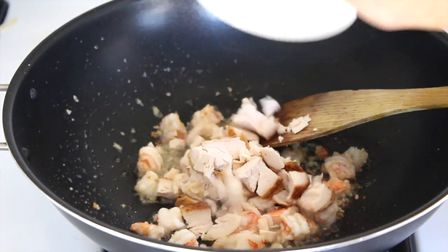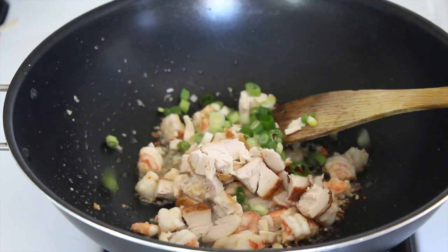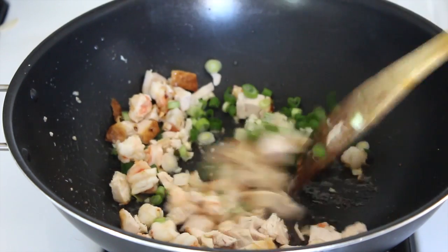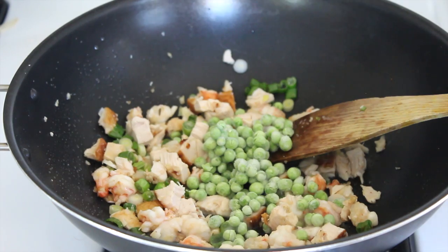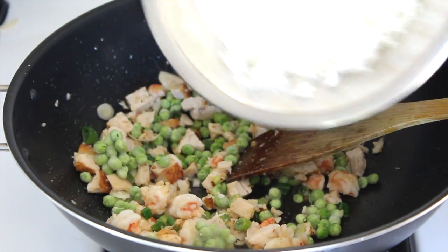Some chopped chicken — this is cooked chicken, leftovers. About half of my spring onion is going in now. Got to be quick, don't want that garlic to burn. Now the frozen peas and the rice.